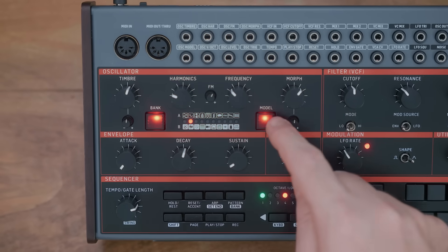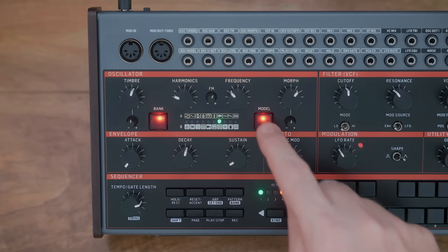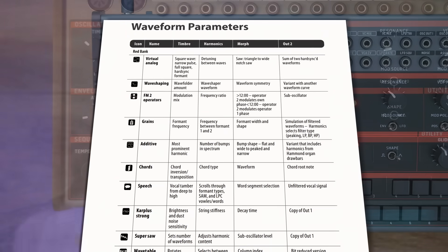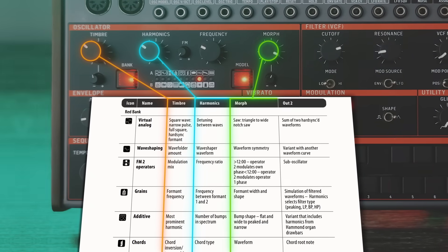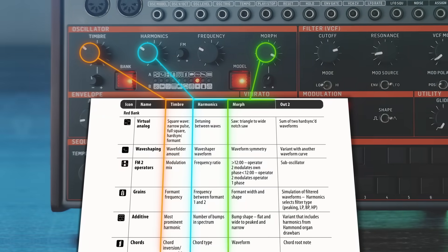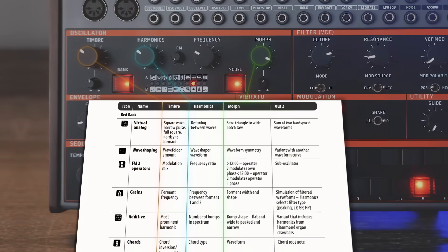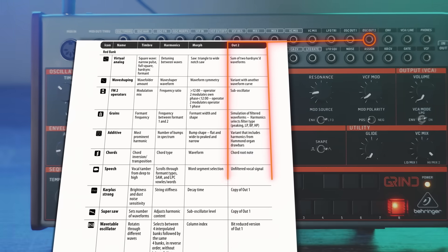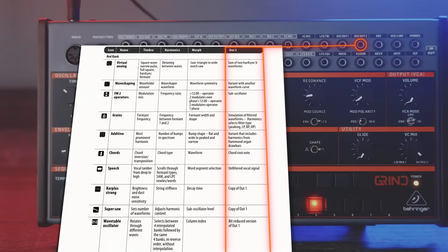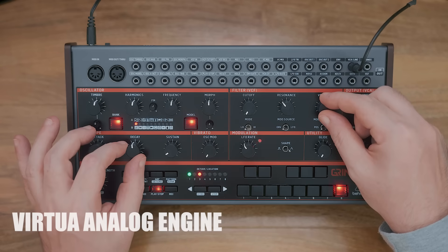Let's take a look at how these synth engines work with a few examples. First, we're going to want to reference the manual and look at the waveform parameters chart, where we can see exactly what the timbre, harmonics, and morph controls are assigned to within each engine — because for each one they will manipulate a different element. It's also worth noting you've got a secondary oscillator output on the patch bay that gives you some alternative audio sources to play with.